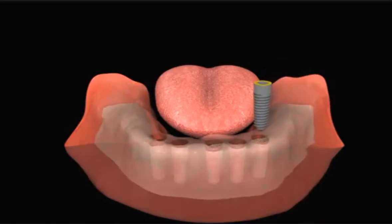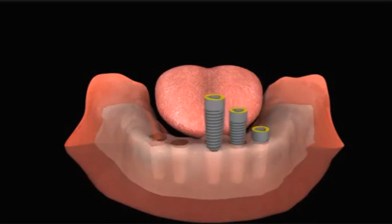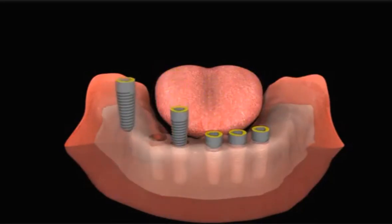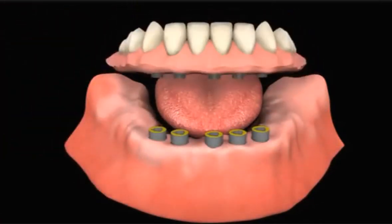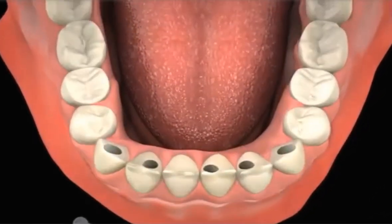With this technique, four to five implants are placed into the jawbone, which are then used to support a denture. The implants provide a support mechanism similar to that of natural teeth. The denture fits over the implants and is fixed to them by the dentist with small screws.